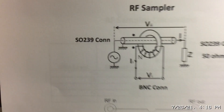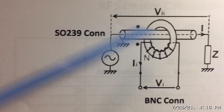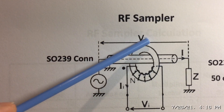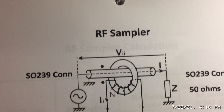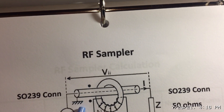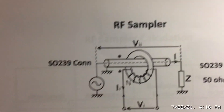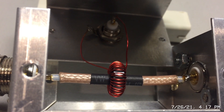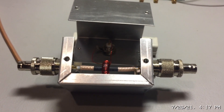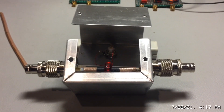Looking at the schematic again: we have our coax terminated on both ends with SO-239 connectors, 32 turns wound on the toroid, that connected to the BNC, and everything grounded. Importantly, only one side of the coax shield or braid is grounded, as shown by the dotted line in the schematic. That's the basic construction.